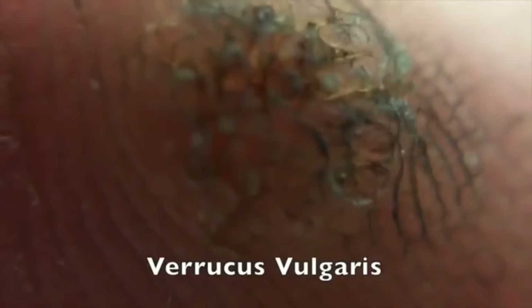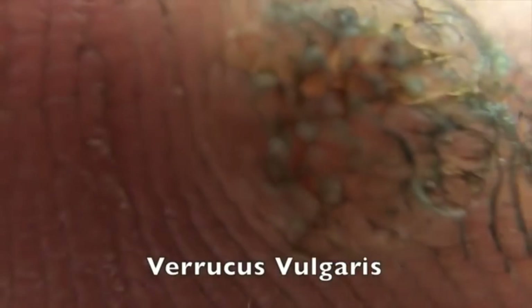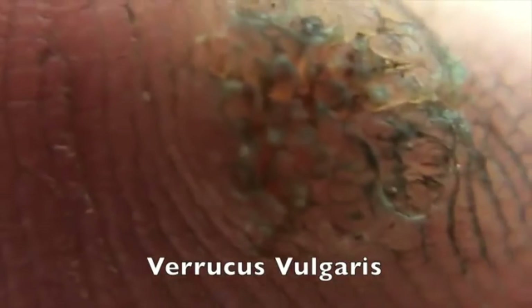That's fairly disgusting looking — can you see it? Yeah, that is awful looking. That's what a wart looks like up close. All right, we'll take this off — I thought it'd be fun to look at it up close.